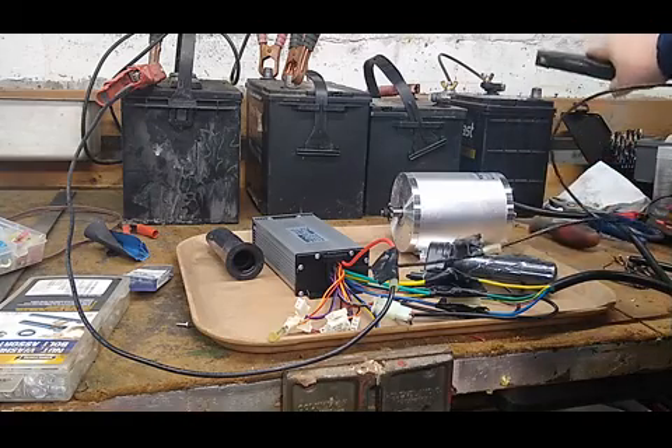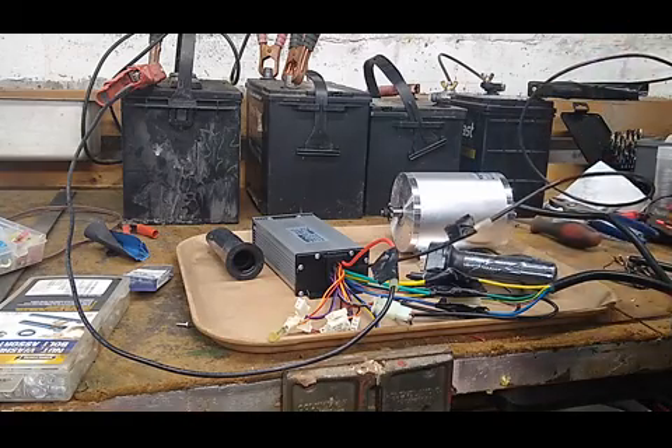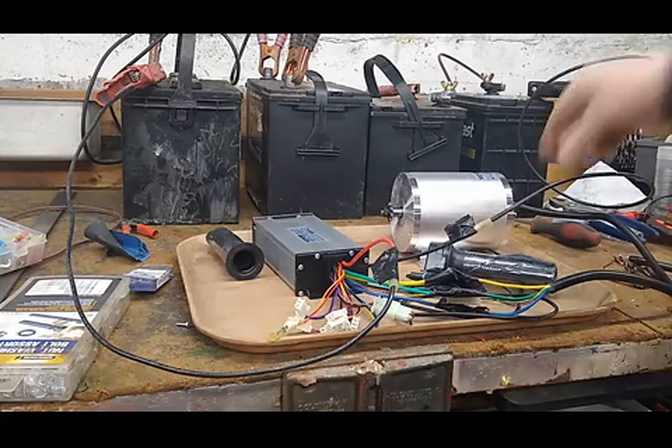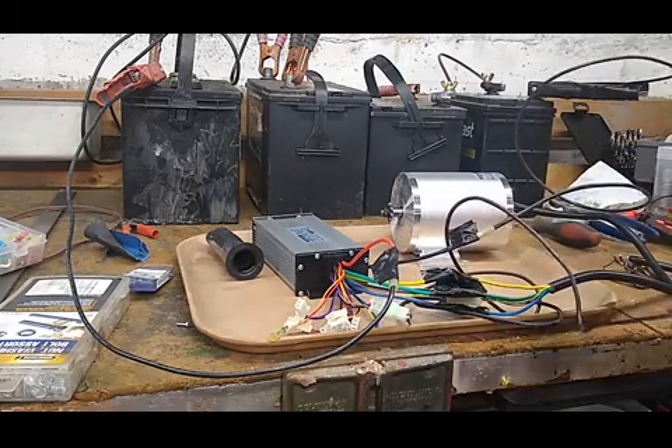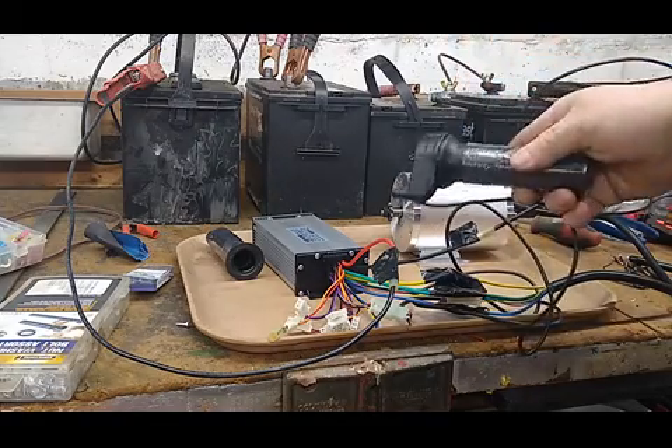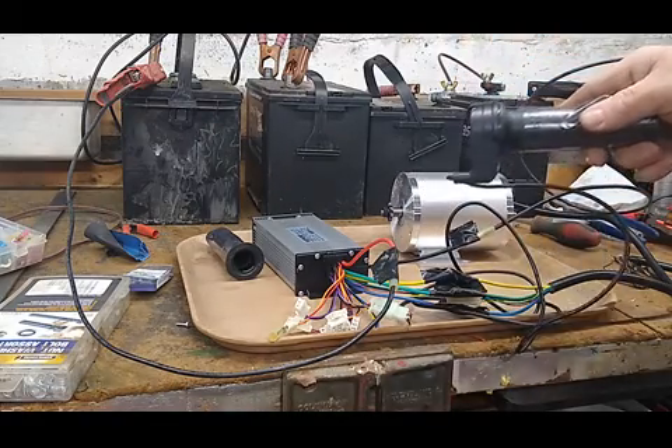There's a nice big spark when you hook it up, so obviously we're going to need a separate power switch for that. Hooking it up to a battery, especially after it's just been charged, is not a good idea. This is actually a throttle like a go-kart, motorcycle, or scooter throttle.